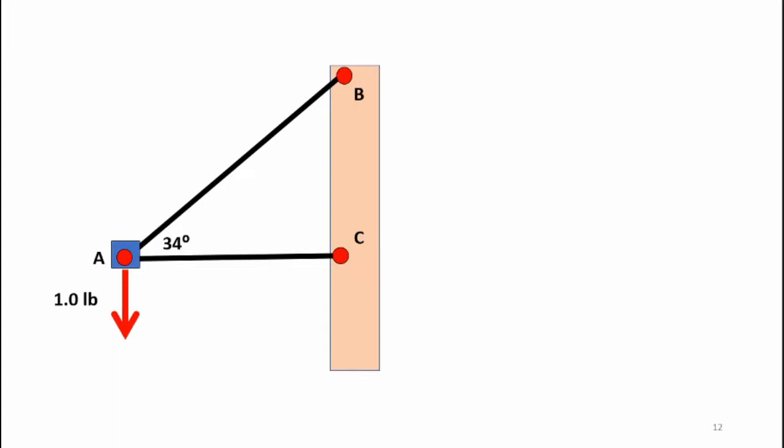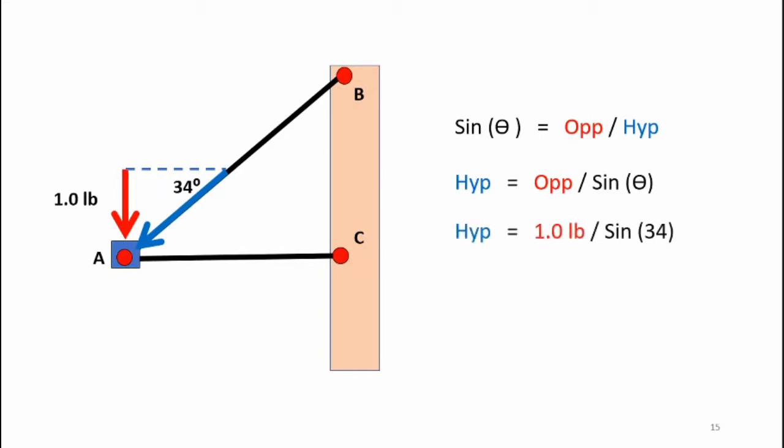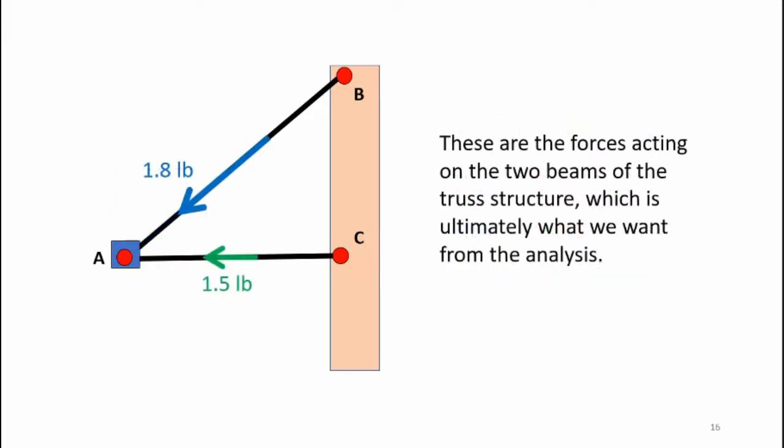If I look at the one pound weight hanging from point A, I can calculate other forces within my system. I simply move that force vector up above point A — it's equivalent to the original diagram. It allows me to create a right triangle that lets me calculate various forces in the system. I can move my angle up and calculate the blue vector, which is the force along member AB. I utilize sine theta equals opposite over hypotenuse, getting hypotenuse equals opposite divided by sine theta. Plugging in numbers, I can determine that the force along member AB is 1.8 pounds. From the system diagram I can calculate the tension or compression in the two members, but I don't know for sure if they're in compression or tension.